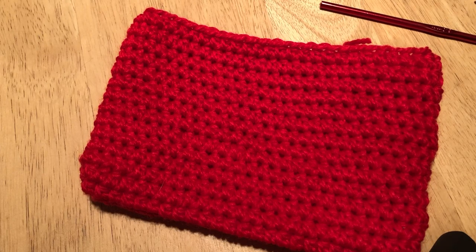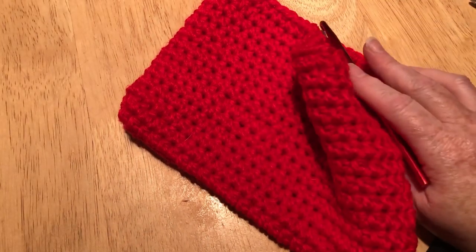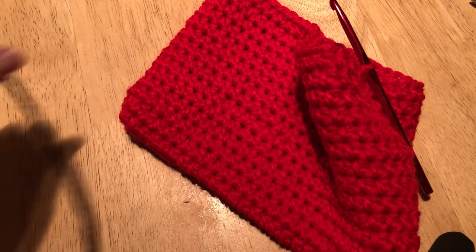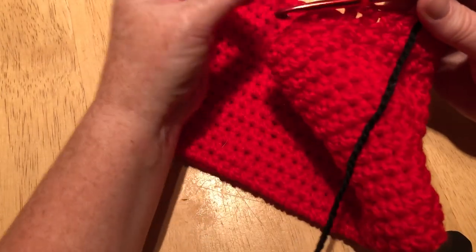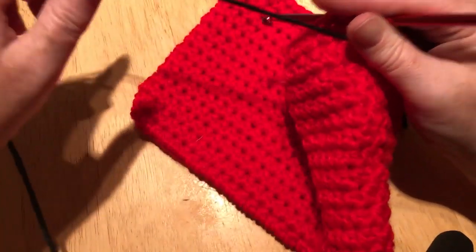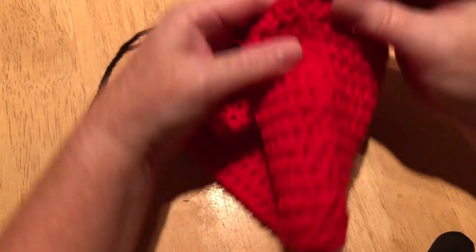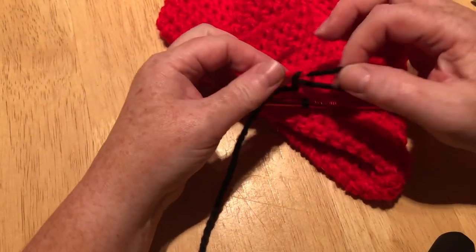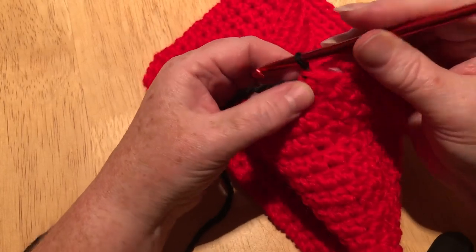There's my stitch. When I do my slip stitch to join, instead of coming back through with the red I'm going to come through with the black. I'm going to turn it over and tie those off just so they're nice and snug and not going to come undone at all. Now I'm going to do exactly the same as before, only with black yarn.